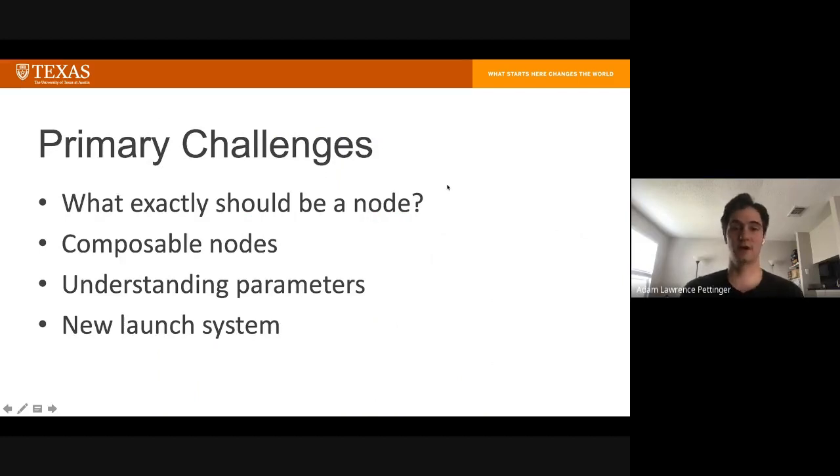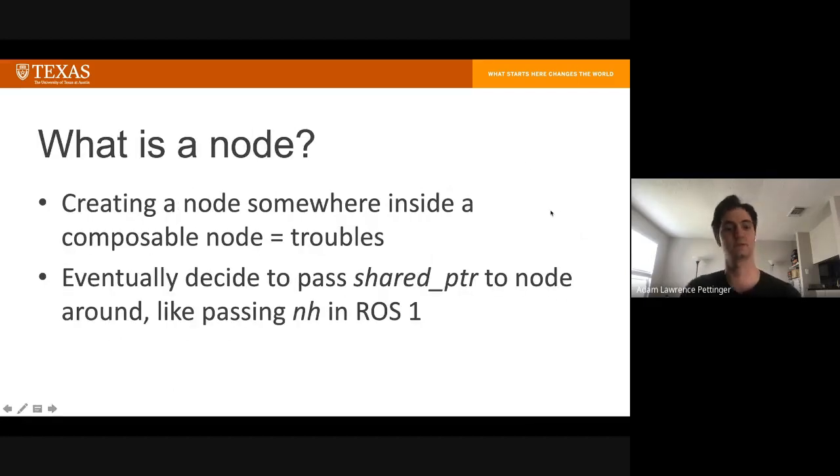Some of the challenges I faced during porting were: questioning what exactly should be a node in ROS2, dealing with composable nodes, and understanding the new parameters and launch system. In ROS2 you can create a node as a C++ object or a class that inherits from it. I initially struggled with whether I should have one node encompassing everything or many smaller nodes. What I discovered is that creating a node inside another node, whether composable or not, just causes trouble.